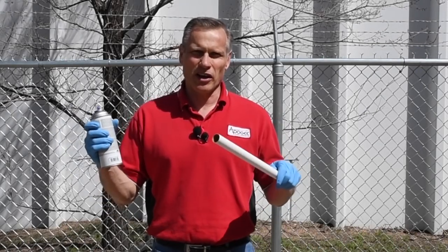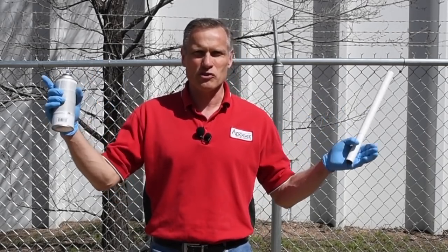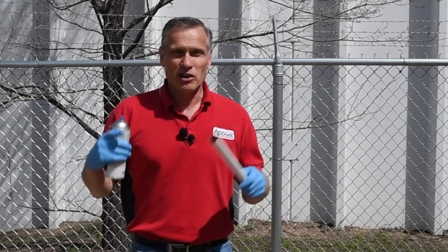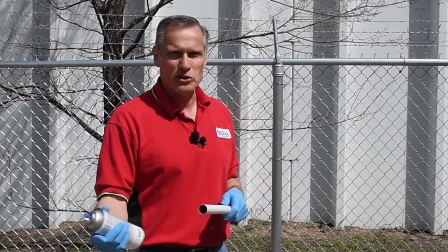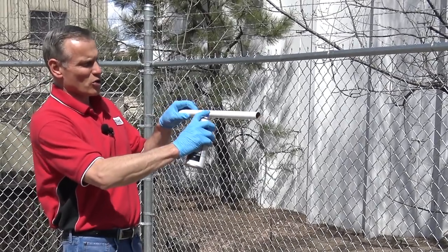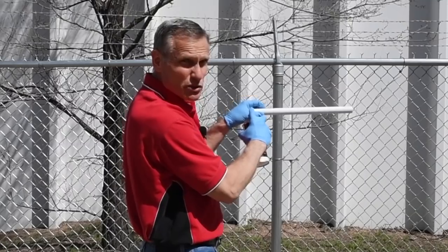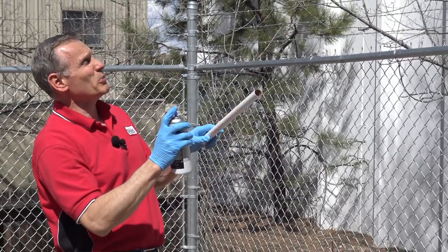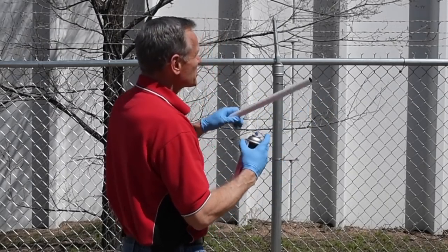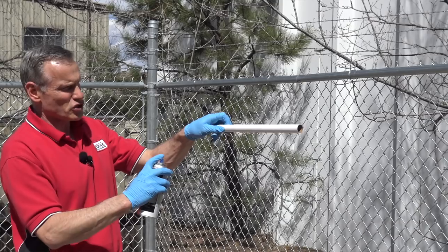This is a quick tutorial on painting. I've got my tube ready. We're outdoors behind Apogee, and right behind the camera is the interstate, so you might hear some cars. When I paint, I come across the tube, stop, and then come back the other way. The first thing I always do is spray up in the air to see which way the wind is blowing so the vapors aren't blowing in my face. There's a little swirling but it's not bad.